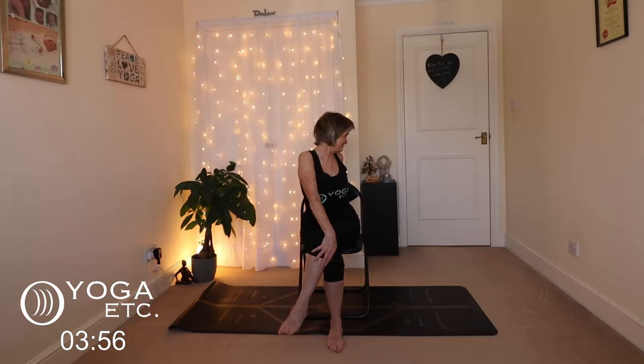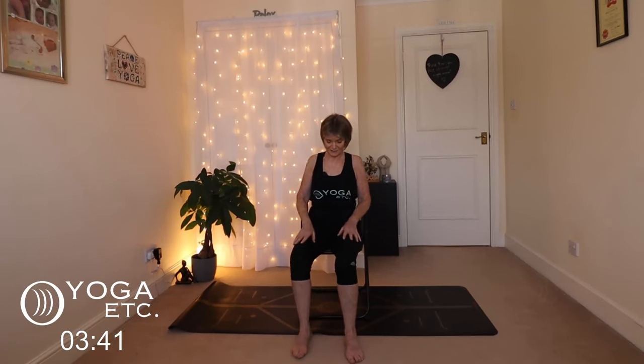Slowly release back to the front and cross the legs on the other side — left over right this time. Right hand on your left knee, left hand behind, lift up. Big breath. Look over your left shoulder as you exhale. Keep breathing. Breathe into that back, breathe into those organs.